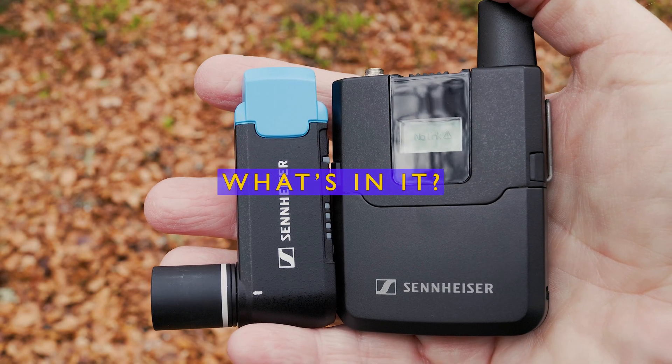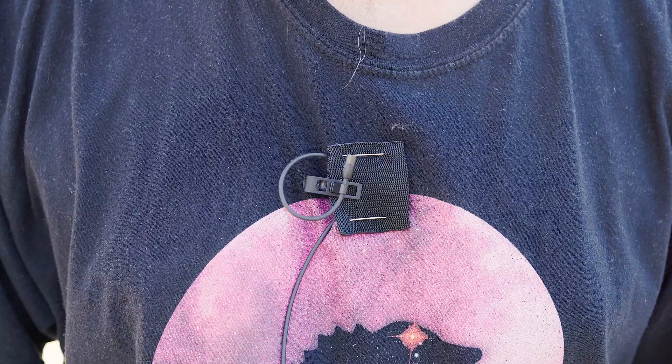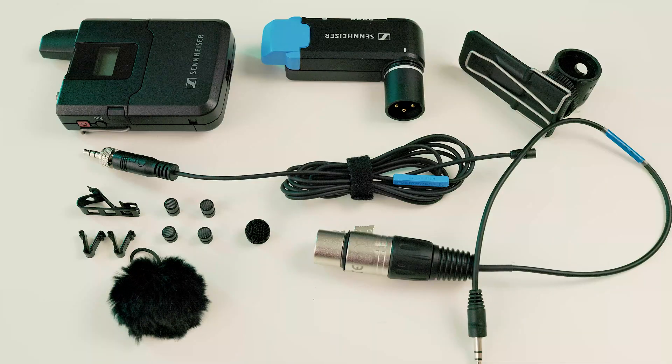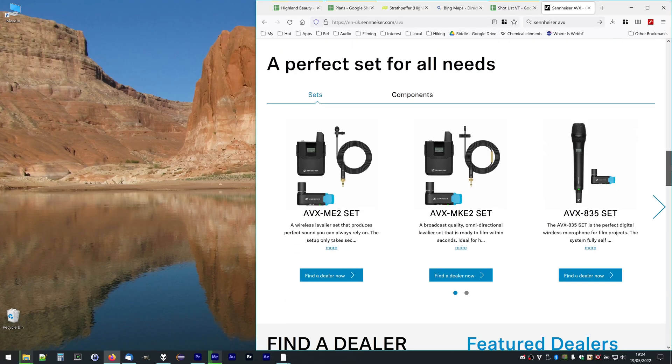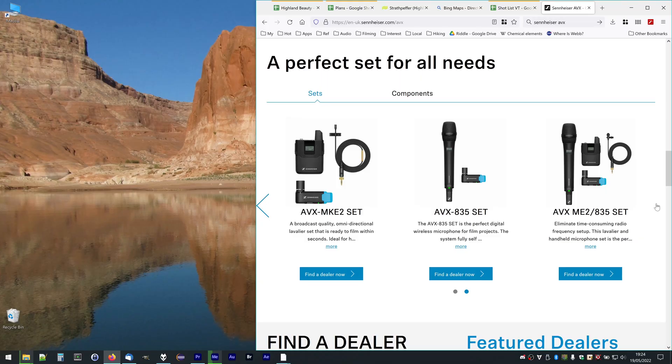The AVX-MKE2 kit comes with three main parts: the SK-AVX body pack transmitter, the EKP-AVX receiver, and the MKE2 lav microphone. The system works on the 1.9 gigahertz DECT band, which is license-free but unfortunately not a truly international band. Be careful which kit you get because Sennheiser have two kits with very similar names. The AVX-MKE2 kit has the same transmitter and receiver but comes with the ME2 microphone, which is a cheaper electric mic, while the MKE2 is a true condenser and more expensive. Sennheiser also have a related kit with a handheld dynamic mic with a built-in transmitter for street interviews.